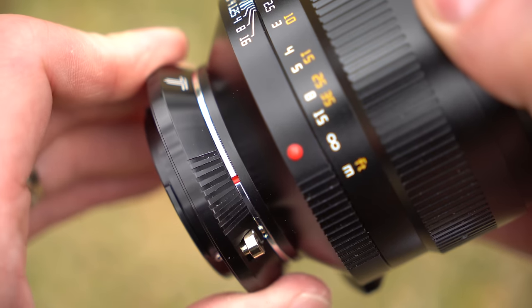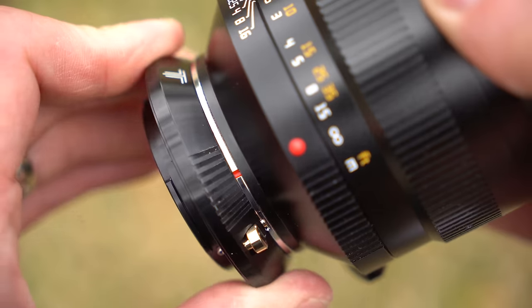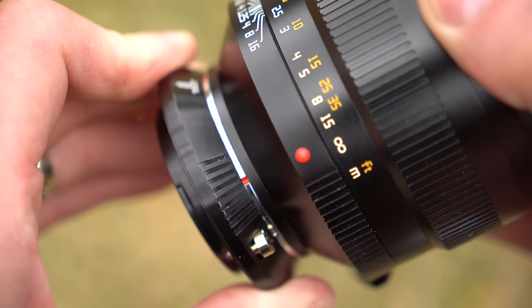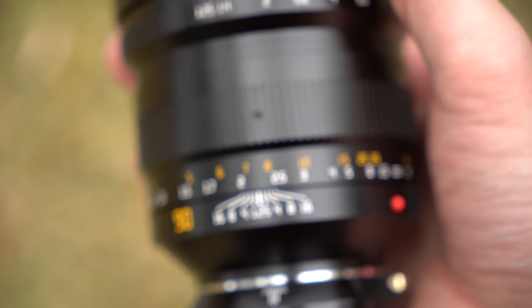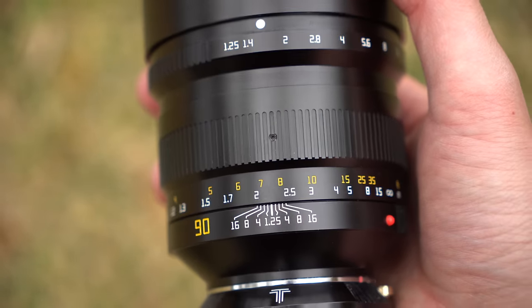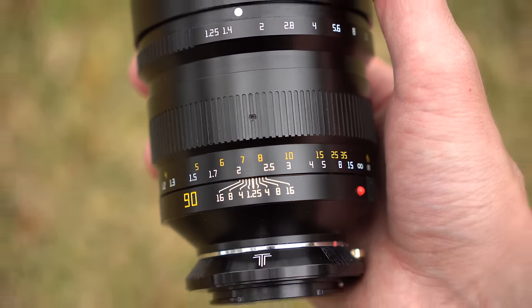As far as using it out in the field and focusing it, my only complaint is not with the lens but with the TT Artisan adapter, which was loose at the mount, making a little bit of movement each time you rotated and changed direction — so get the E-mount version of this lens.